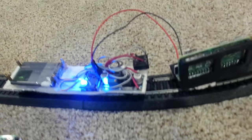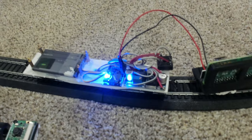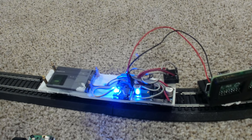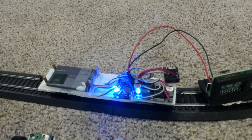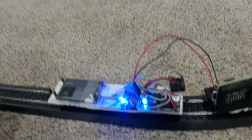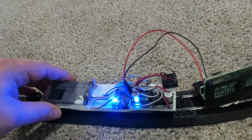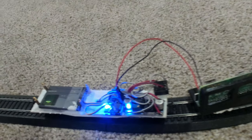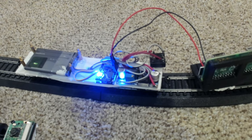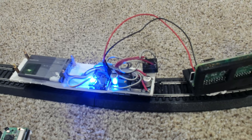Even running around this little test track — which is pretty much brand new, clean track — I was still having occasional shakes or jumps. Even this small interruption in power was enough to reset the Pi and have it reboot, which would kill your video feed. And that's no fun.